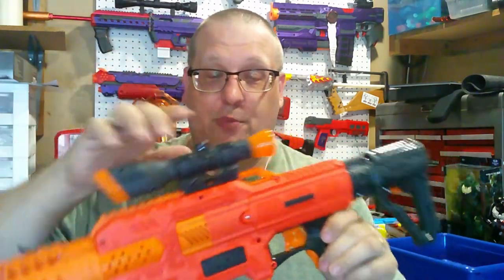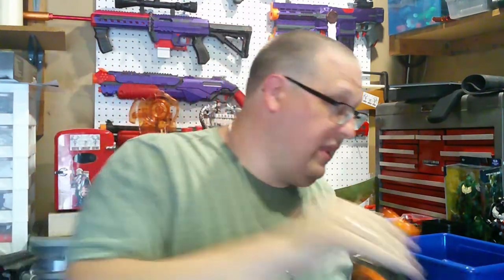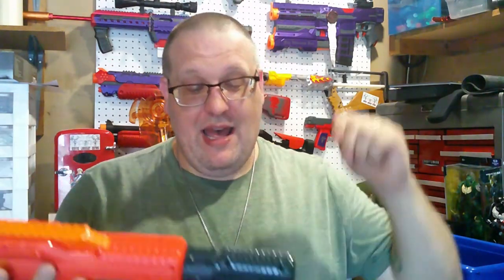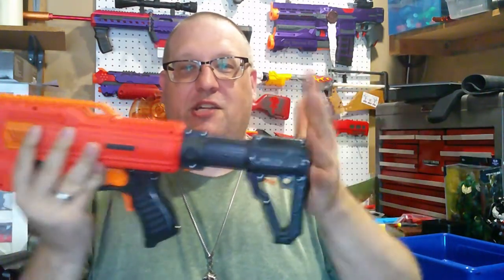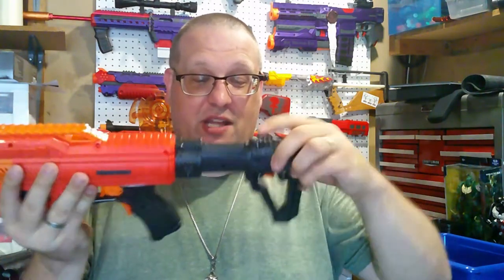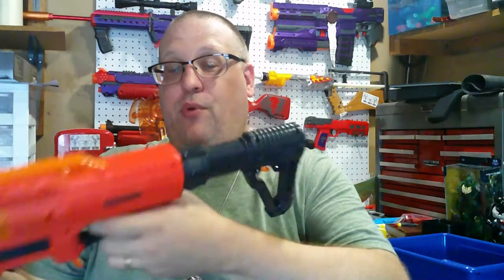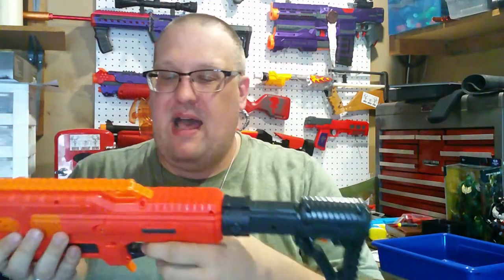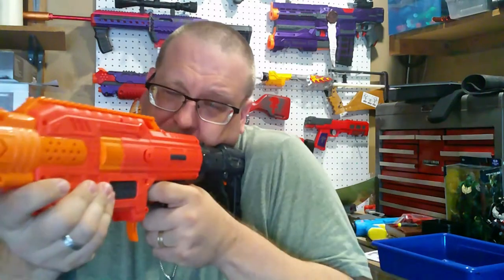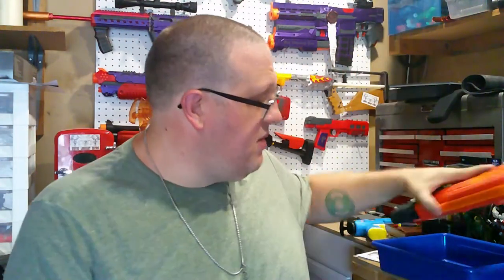I do have to say I like the scope on the Spectrum. I mean, granted it is just plastic with a little iron sight reticle at the end, but overall aesthetically this thing actually looks really nice. The one thing I did not realize about the stock is — I was like, oh god, this is so small — but it's actually a collapsible stock and it's actually a pretty good one too. It holds up really well, it shoulders very nicely, it's about the size of maybe the Raider stock. So yeah, this is going to be fun to mess around with.